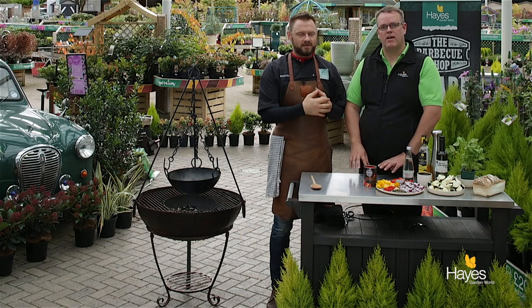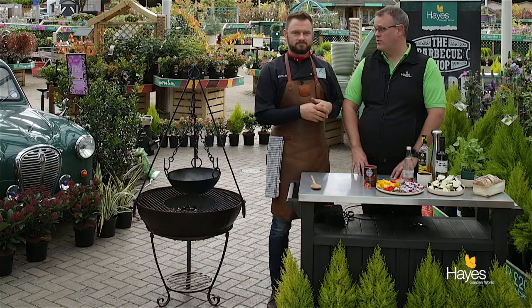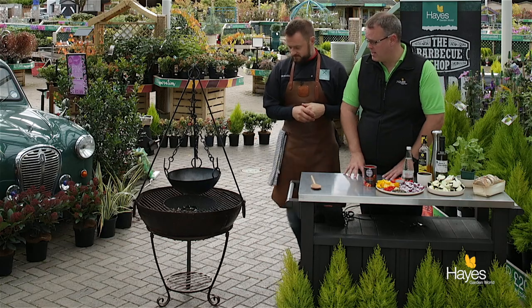Hello everybody and welcome to the BBQ shop here at Hayes Garden World. As always we're joined by top BBQ chef Mr Richard Holden. Hi folks. In this video we're going to do an easy cook Mediterranean stew, and we're going to be using something new for the pair of us - we're going to be cooking on a Kadai Indian fire bowl.